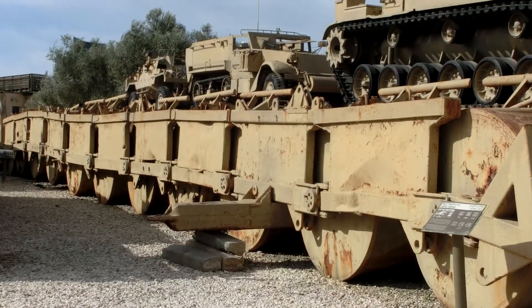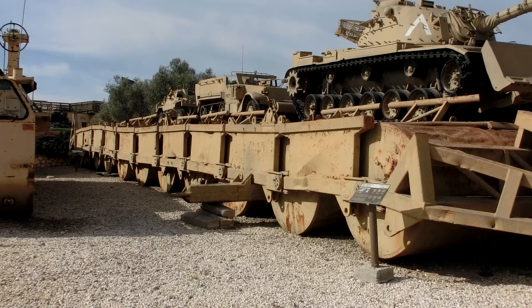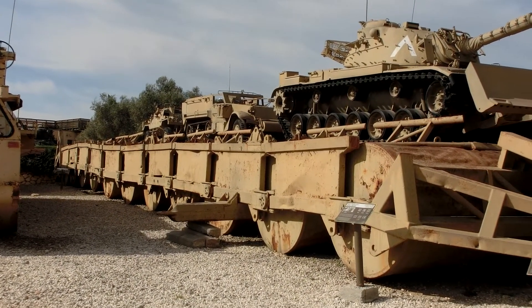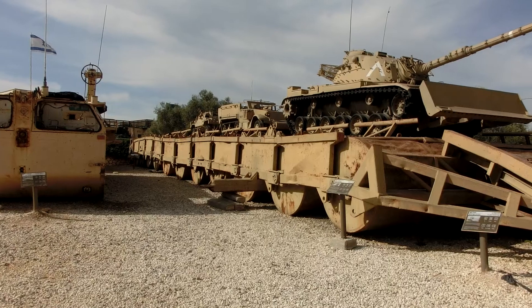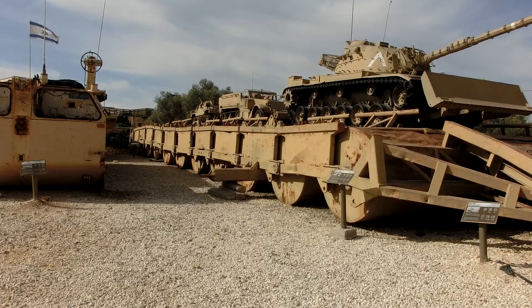It was planned that when the bridge came to the edge of the canal, the first tanks would detach and move aside. The last tanks would push it, and then pair by pair the tanks detach and the whole bridge crossed the canal, which was actually performed this way after the bridge was repaired.